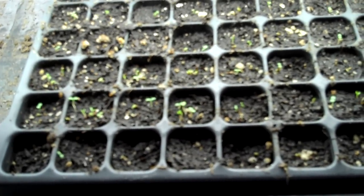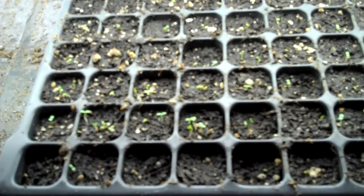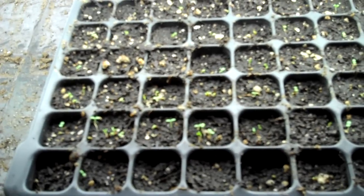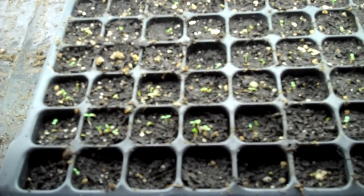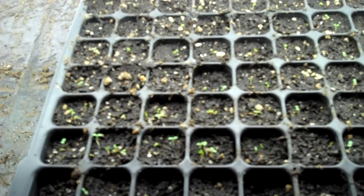This is Mike with the Strawberry Store. This is another brief segment about the germination process. What we want to show you here is a couple of points post-germination. After we've germinated the seeds in the tray of water, in the boot tray, we bring them out when we have a good number of them that are starting to sprout.